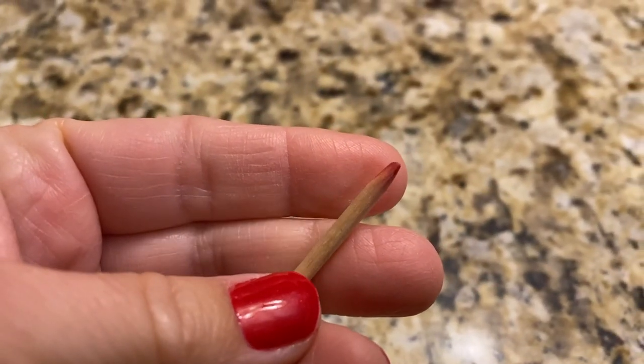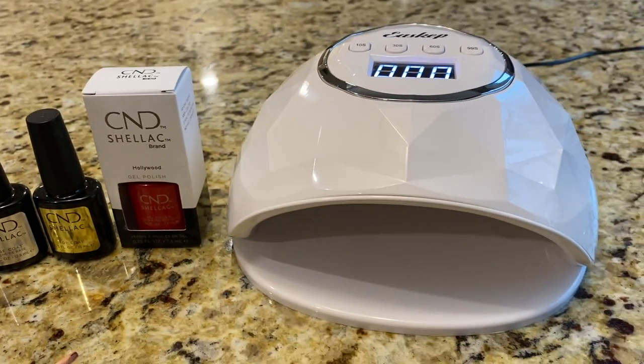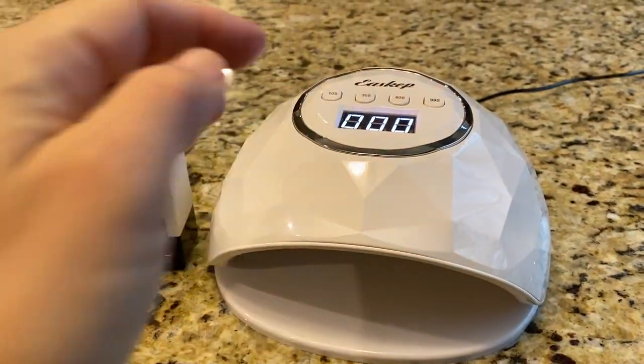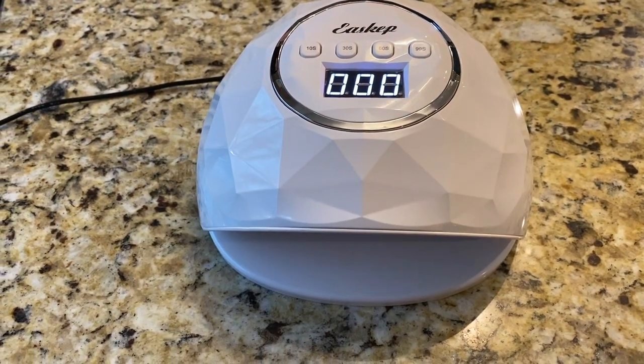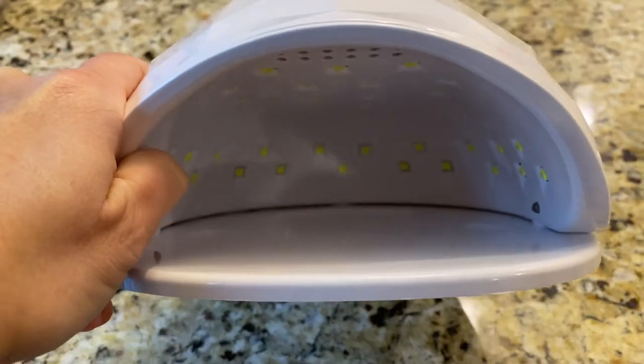You need an orange stick because sometimes you can get messy when painting your nails — it's the secret to getting any polish off the skin around your fingernails. Most importantly, you need your UV LED light. My light is on Amazon — it's fantastic, with settings for 30, 60, and 90 seconds. It auto-senses your hand when you put it in, has a countdown timer, and has little grooves inside so you know your hand is in far enough.